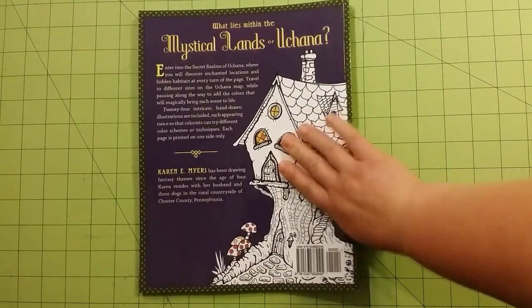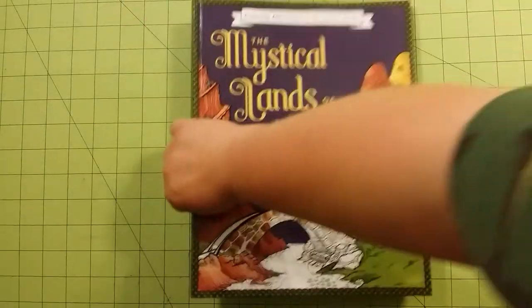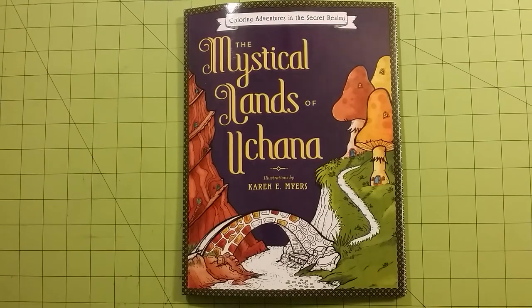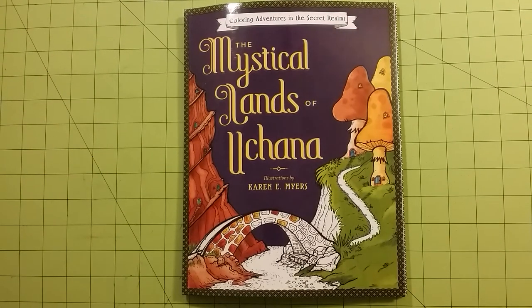So anyway, this is the back of the book again, and this is the front of the book. And again, this is Coloring Adventures in the Secret Realms: The Mystical Lands of Uchuna by Karen E. Myers. Fantastic book. Thank you for watching. Happy coloring.